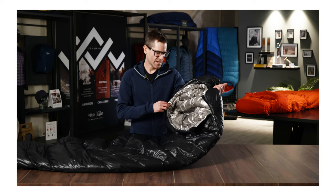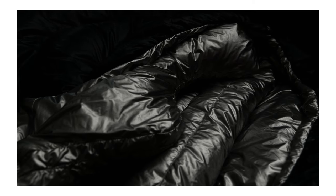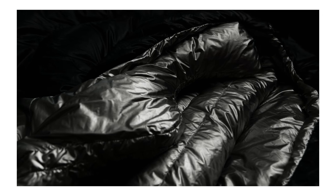The neck baffle of the Mythic Ultra is three-dimensional, down-filled, and shaped to fit closely around the neck and trap the warmth inside.